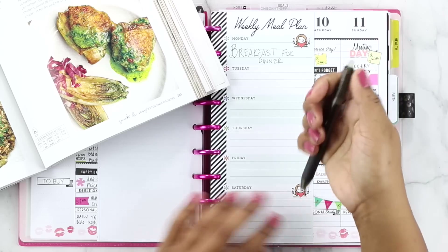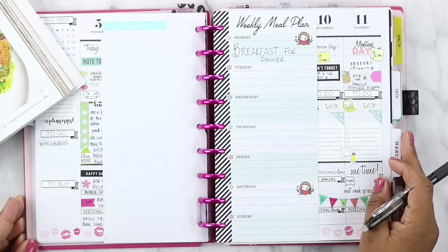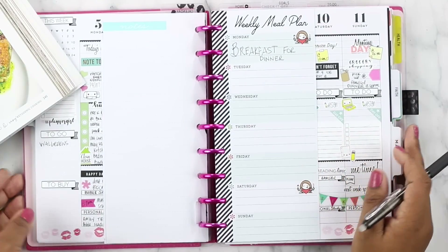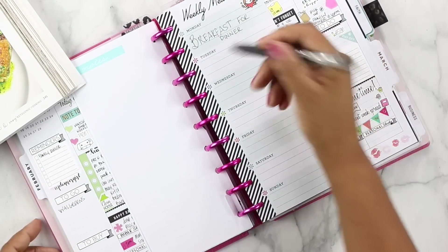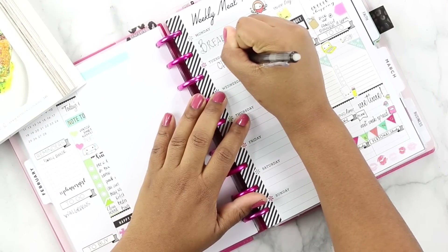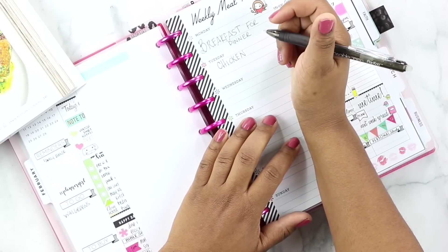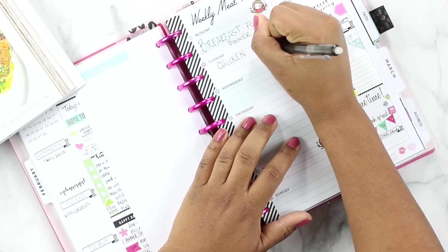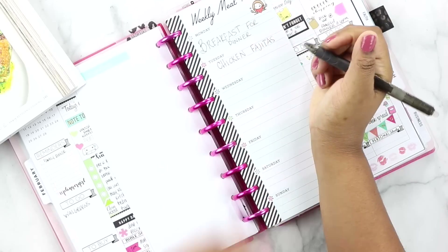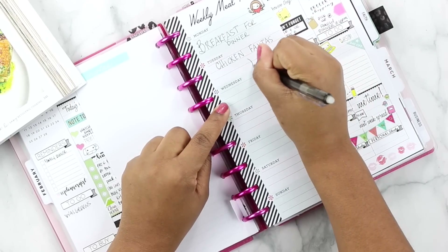Let's go ahead and write chicken fajitas. Yesterday — Monday — we had breakfast for dinner, which was great. It was handy, I had all the items on hand, and I wanted something super easy and simple. So let's write in for Tuesday: chicken fajitas, which is today. I'm still using these new pens which I reviewed yesterday on my channel and I'm still loving them. Normally I cook three times a week and then we have leftovers on the other days, so Wednesday will be chicken fajitas as well.